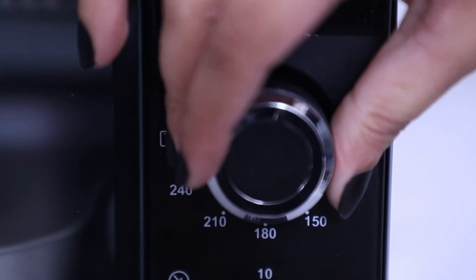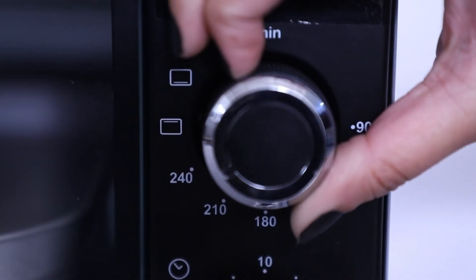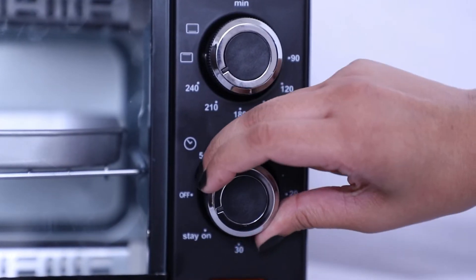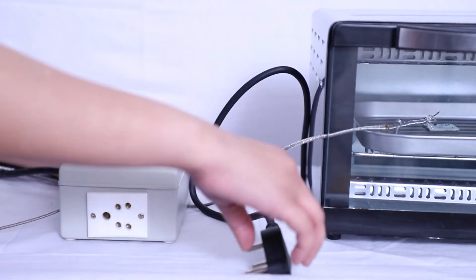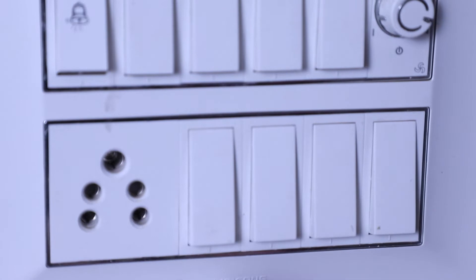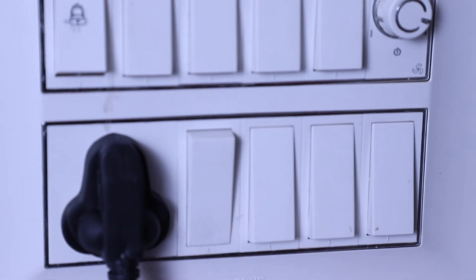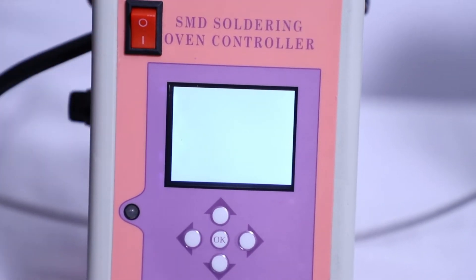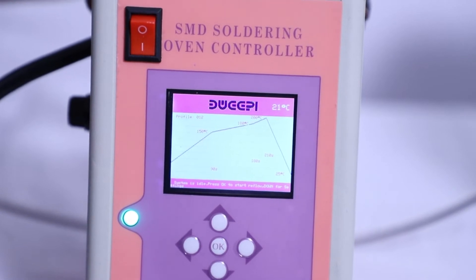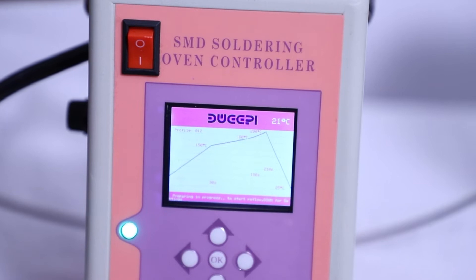Set the oven temperature knob to maximum. Set the timer knob to stay on. Fix the oven plug into the socket present in the control unit. Connect the control unit power plug to a normal wall power socket. Switch on the control unit button. Now press the OK button on the control unit to switch on the oven and start the soldering process.